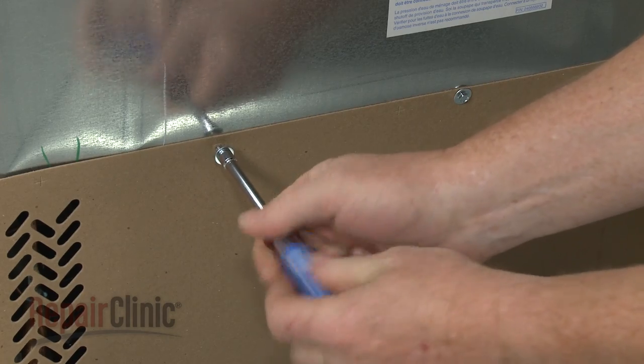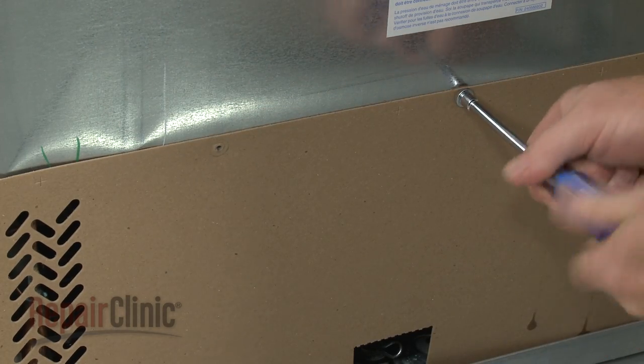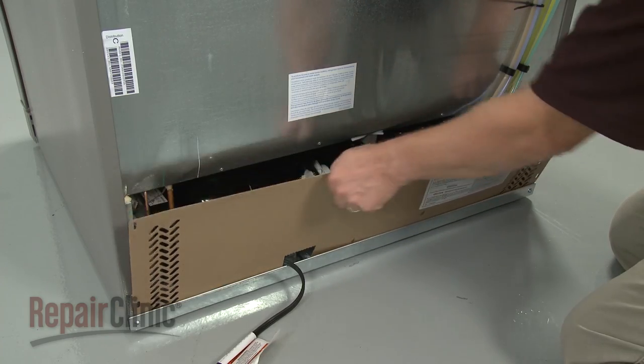Next, unthread the remaining screws securing the rear access panel. Set the panel aside.